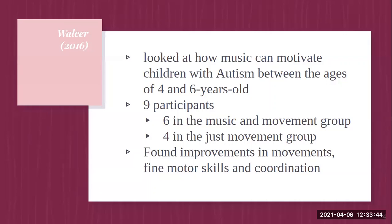Walser looked at how music can motivate children with autism between the ages of four and six. There were nine participants. Six were placed in a music and movement group and four were placed in a movement-only group. They found improvements in children's movements with music through 45-minute sessions per week for six weeks. Both groups followed the same schedules and routines, making it easier to track the data. They also found improvements in fine motor skills, manual coordination, and overall body coordination.